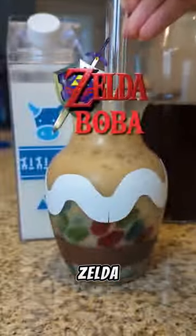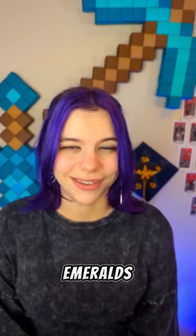You've seen me make Mario boba, Zelda, Pokemon, and Tetris, but today I made Sonic boba — specifically the iconic golden rings with chaos emeralds. Let me show you how.